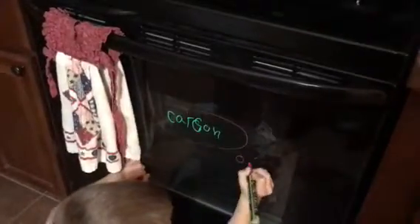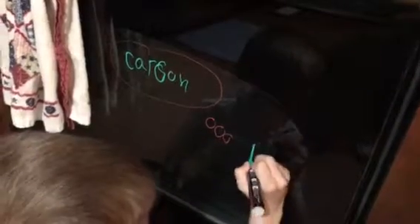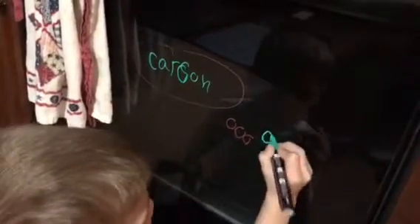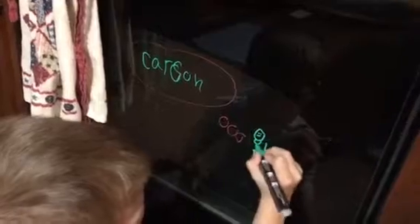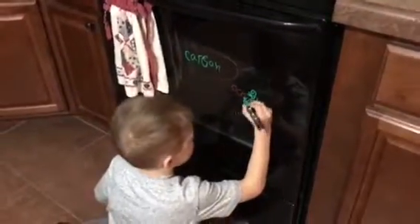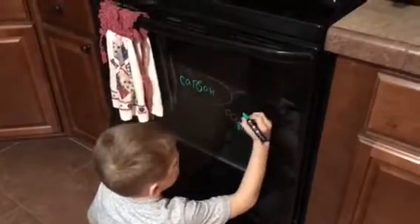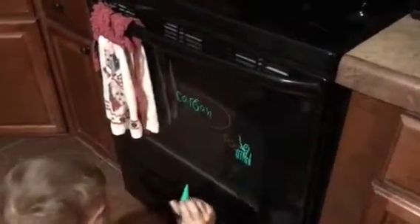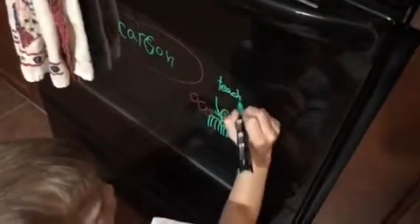That one is using the chisel tip so it's a little bit thinner. The reason why we bought these is because we like to decorate windows for all the different holidays. What we were using was those clingy things you can get at the dollar store, but you can only use them once or twice and then they start getting gross. This way all we have to do is decorate and then when we're done at the end of the season, here Carson — show how it wipes off really easy.